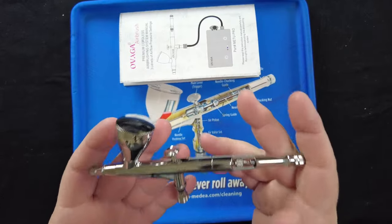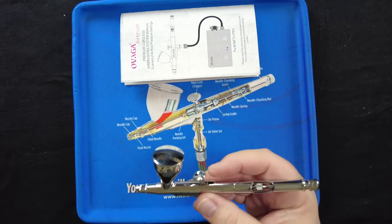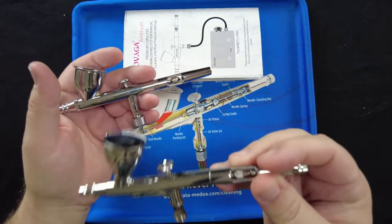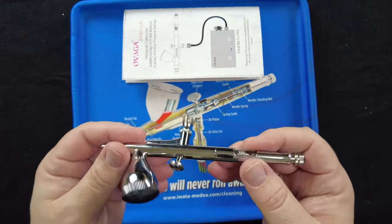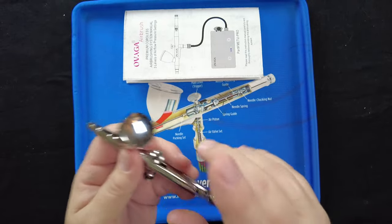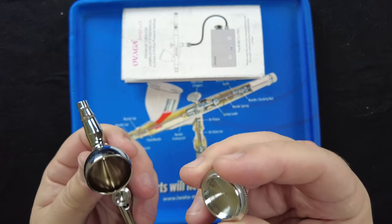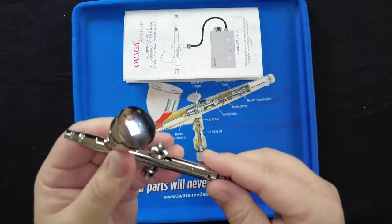Taking a closer look at the airbrush, it has some heft — actually weighs more than one of my higher-end airbrushes. I like that; it doesn't feel chintzy. The body is nicely chromed out, very slick with no burrs. One thing I noticed that's a pet peeve of mine: on most entry-level airbrushes the paint cap falls off when you flip them upside down. This one doesn't — Ovaga put a proper o-ring on the paint cup so it seals and fits correctly. Thank you.